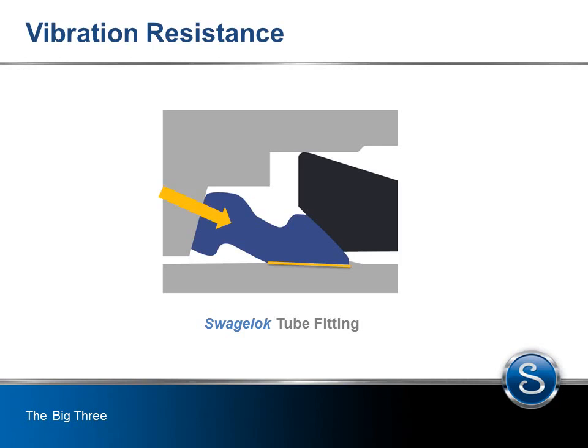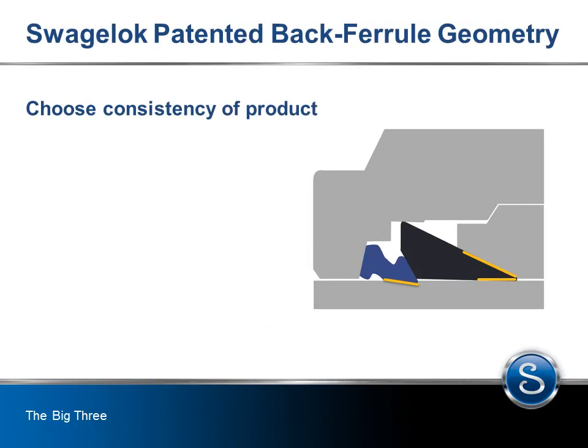The patented hinging and colliding action directs more material of the back ferrule in close contact with the tube adjacent to the tube grip. The protected stress riser reduces the damaging effects of system vibration. When you choose Swagelok, you're choosing consistency of product achieved through expert design engineering, metallurgy, and performance testing.